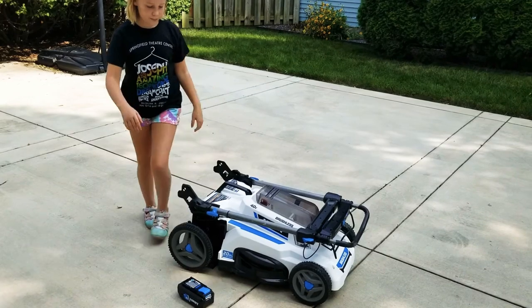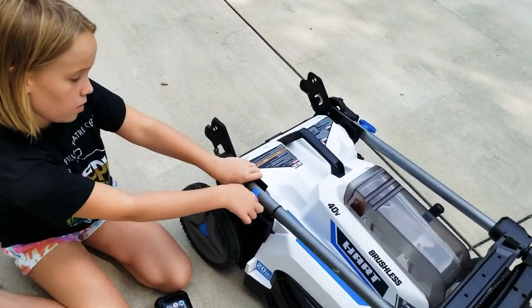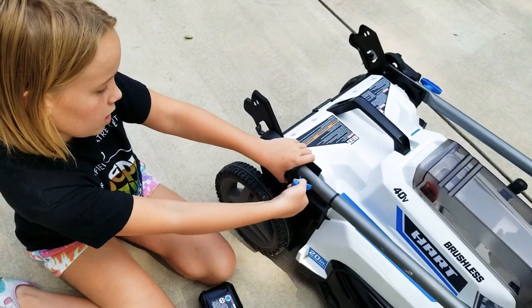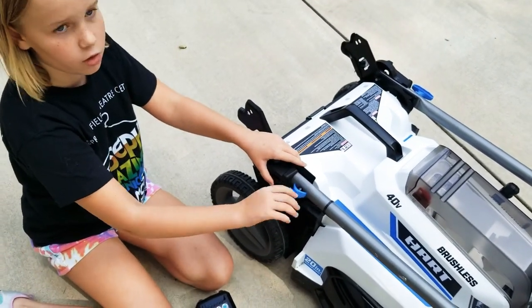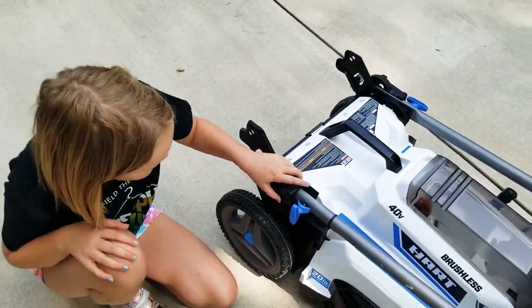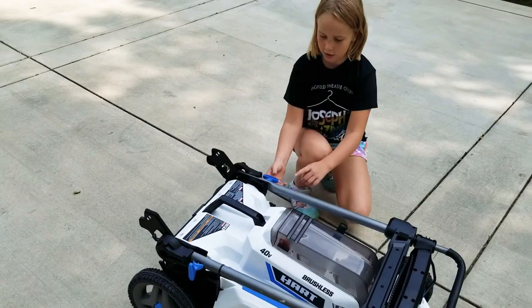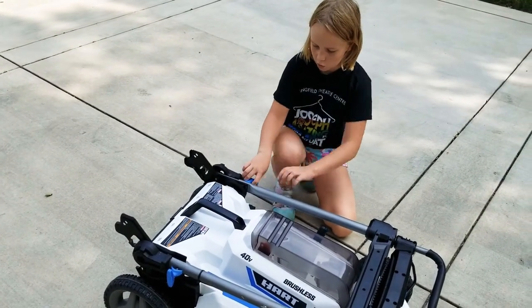First you put it on the floor and then you pull out the blue screw thingy like this and you have to turn it. Don't turn it all the way or else it'll lock again. Turn it like that and then there's one on the other side that you have to do right here. Pull it up,